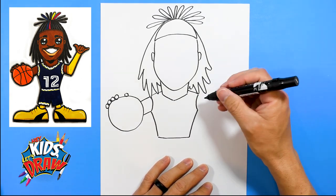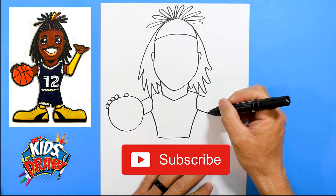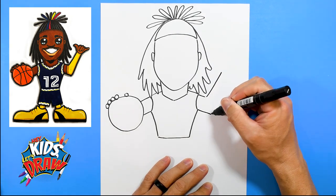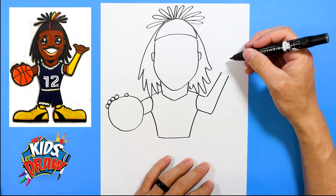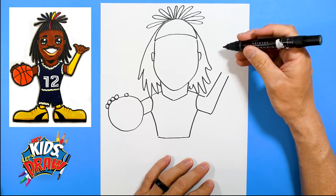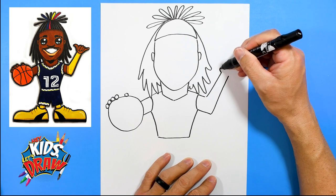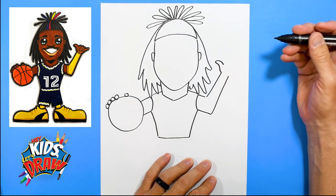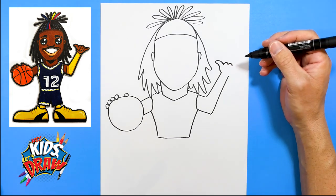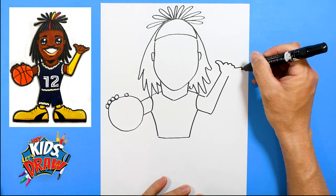Over here, let's go up. Maybe we'll have him doing something fun, like a hang loose sign. Maybe he's calling a play called hang loose. So do the thumb like that, and the other finger goes out.